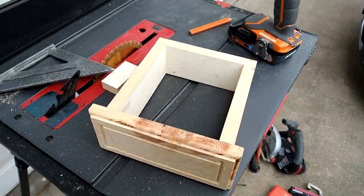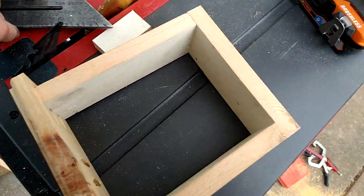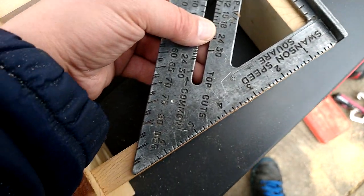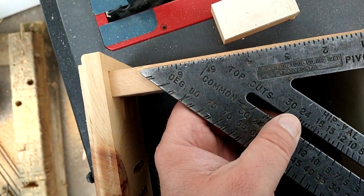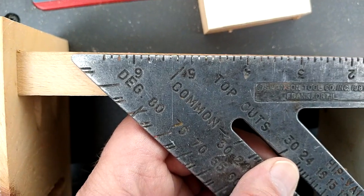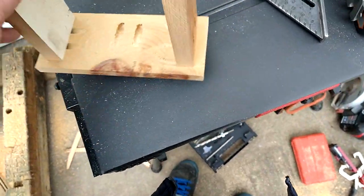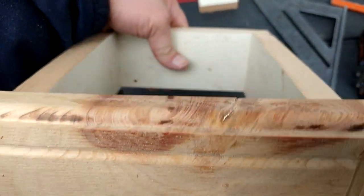Okay, so here's the basic little drawer — it doesn't have the slot for the bottom yet. Like I said, just a practice piece. We're gonna check for square and I guarantee it's not gonna be square. Oh — my outside — it is square, weird. This side's not, I know it's not because I wasn't holding it square. Still, it's not that bad — this side just needed to go in just a hair.